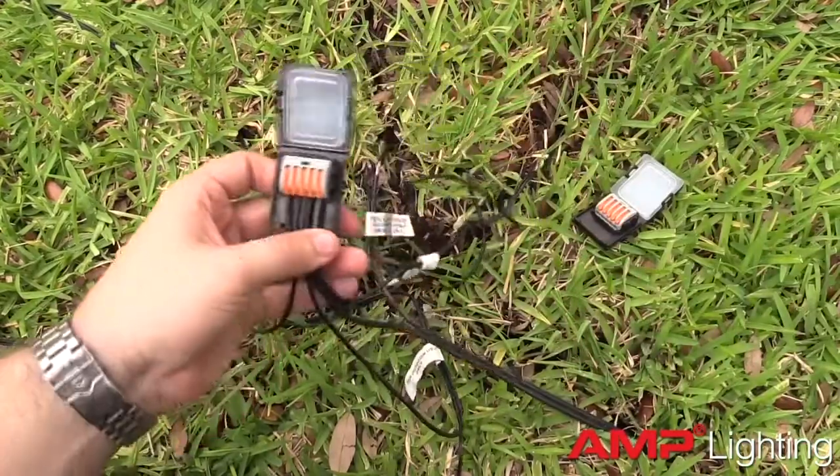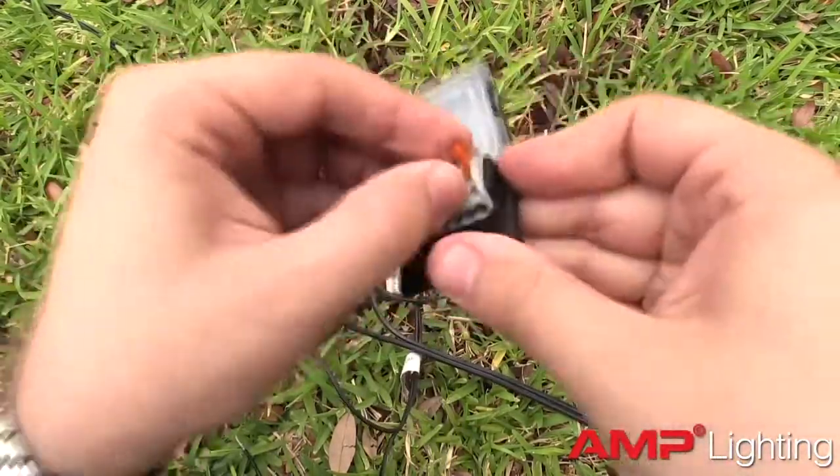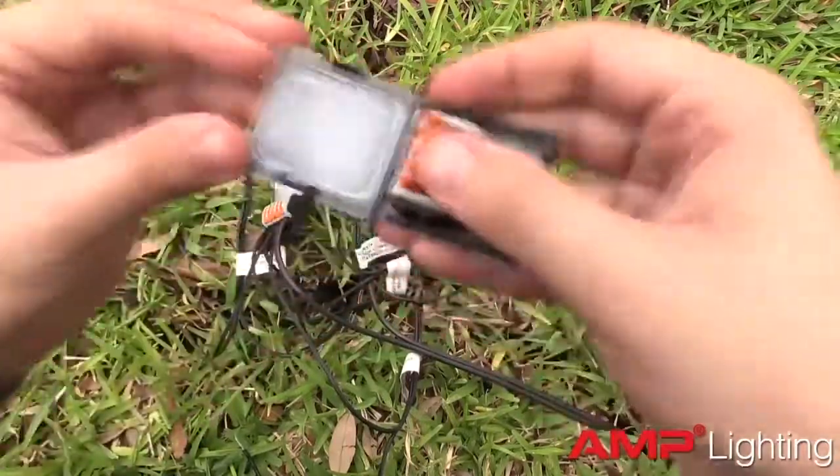Put this first connector aside. Repeat the process with the second Pro Micro Junction and the remaining cable leads.